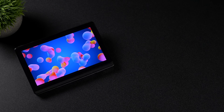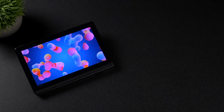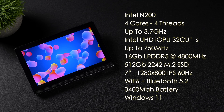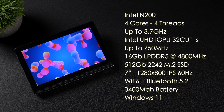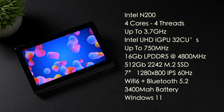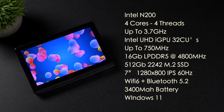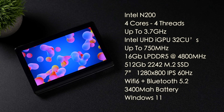I was actually pretty impressed that we've got so many full-size USB ports on this unit. When it comes to the overall specs, it's not a super powerful system, but it is using the Intel N200 CPU — four cores, four threads with a maximum clock up to 3.7GHz. Built-in Intel UHD graphics with 32 execution units clocking up to 750MHz. 16GB of LPDDR5 RAM running at 4800MHz, a single 2242 M.2 SSD — it came with 512GB but you can upgrade to 2TB. 7-inch IPS display at 1280x800, 60Hz, 16x10. Wi-Fi 6, Bluetooth 5.2, a 3400mAh battery, and it comes pre-installed with Windows 11.